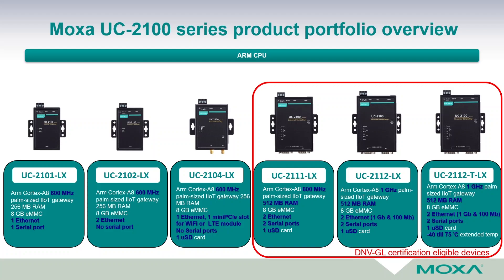It is worth mentioning that the UC 2100 series computers which have built-in serial ports include pre-designed termination resistors to terminate the serial bus, as well as polarization resistors — pull-up and pull-down resistors — on the RS-422 and RS-485 serial bus. These can be set up easily with a DIP switch on the backside of the device.